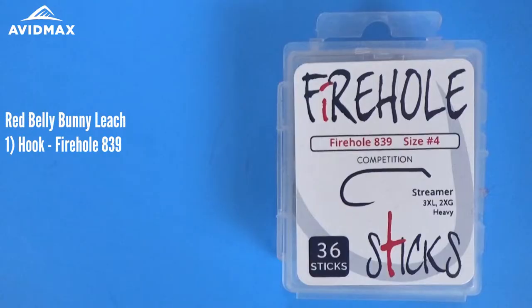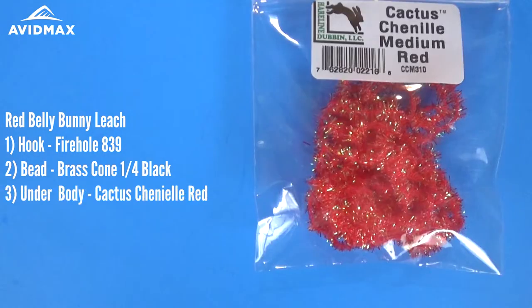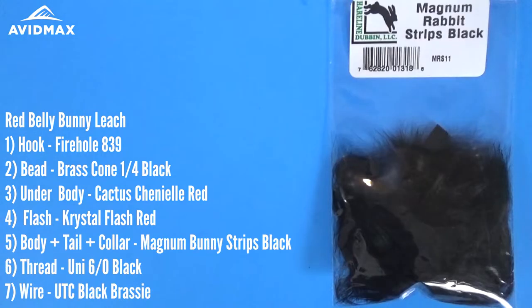We're going to start out with our hook — the Fire Hole 839, doing a size 4 today, a fairly large bunny leech. With that we're going to do it with a cone head; this is a brass cone head, size 1/4, the large cone heads in black. The underbody of the fly is going to be a little bit of cactus chenille in medium red. We also have some crystal flash off the back, red as well, and the main part of our fly is the magnum rabbit strips, which will be the main body as well as the collar.